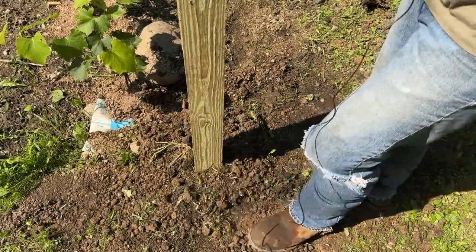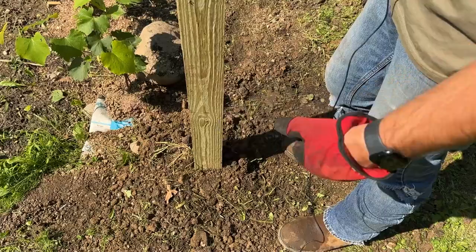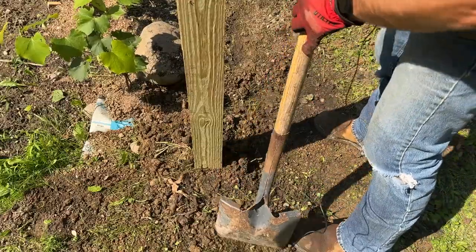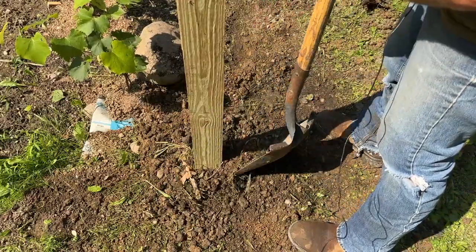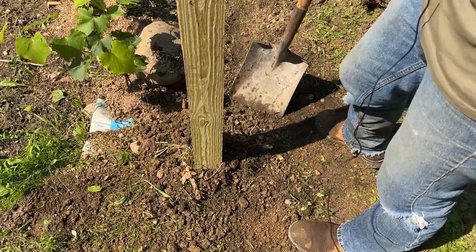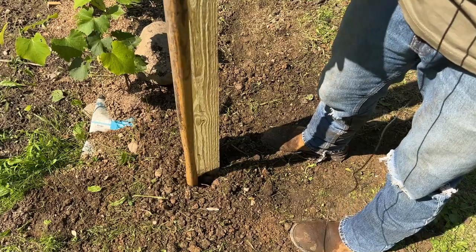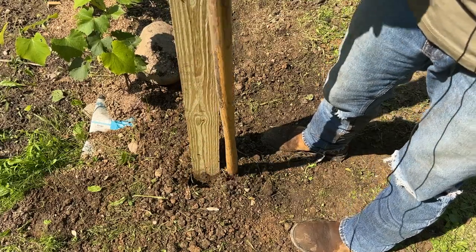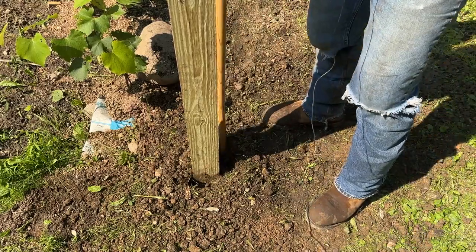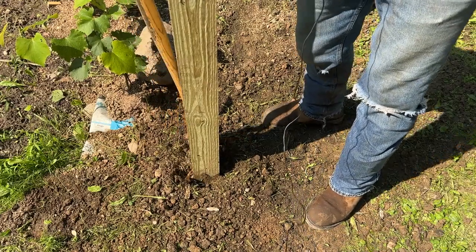Since the dirt we took out minus the volume of the post leaves extra dirt, it's nice to scrape the extra dirt up to the edge of the post and make a little crown. This helps shed water away so it doesn't run down and sit at the bottom of the post, which also helps with frost heave. You can use the shovel handle to make sure you don't have any voids along the post, then keep bringing more dirt up to the edge while checking your level.